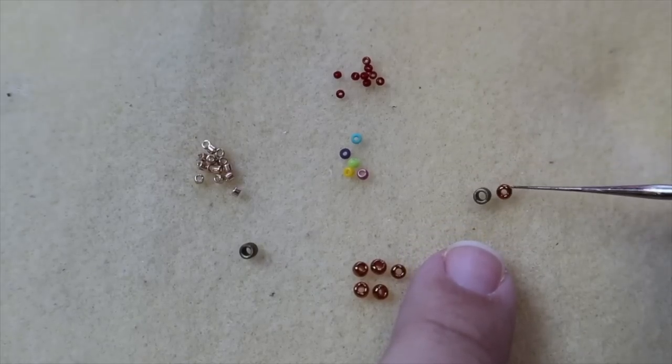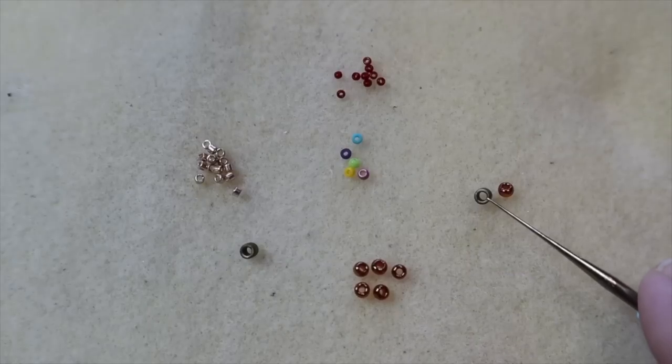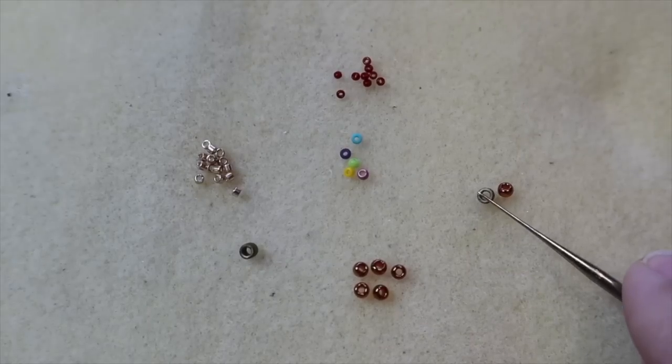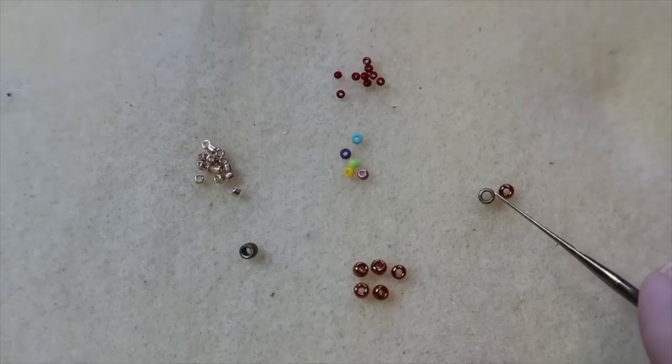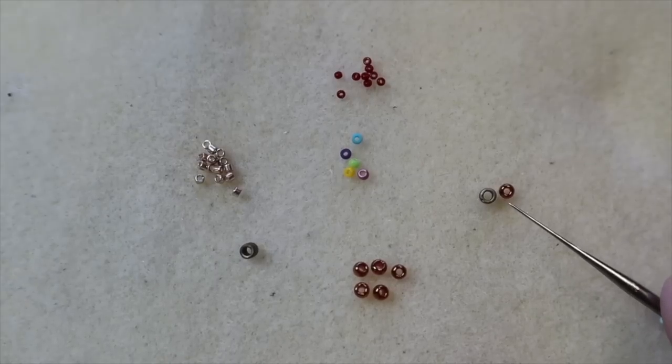I want to put the beads on their side so you can see a little bit better. You see how a size 8 Delica has that thin wall and that large hole to the inside, whereas a regular seed bead has a little bit of a thicker wall and not as big of a hole — where size 8 and 11 Delicas are going to give you a lot of thread passes through that bead.